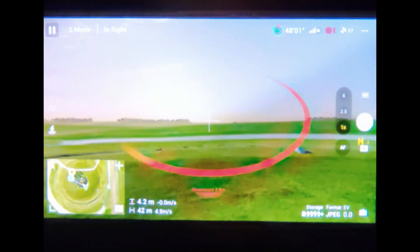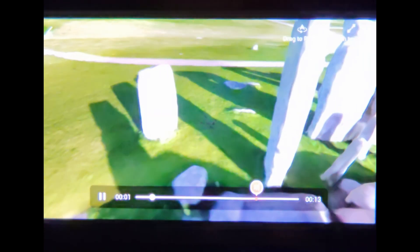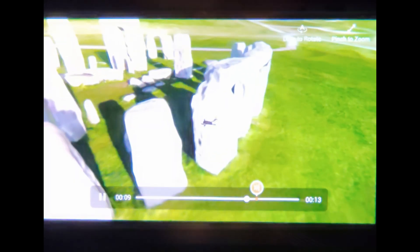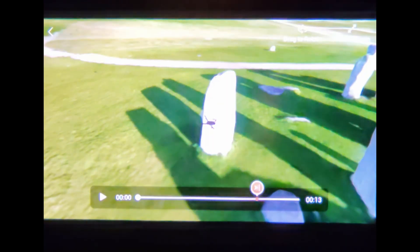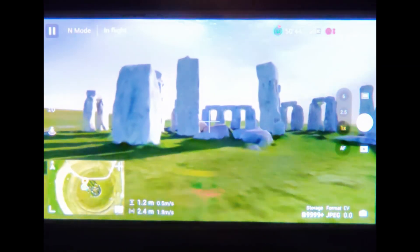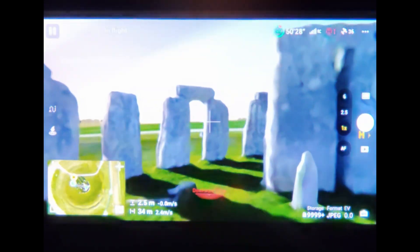Here's something cool about this flight simulator: in this very scene I crashed the drone, and not only can you crash, but it also shows you how you crashed and what kind of maneuver you were making — so you can practice again. It's really just like real life. And all of this is running off just the controller and the glasses — no drone, no PC, no phone connected.